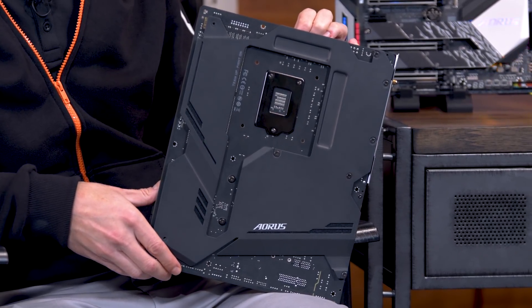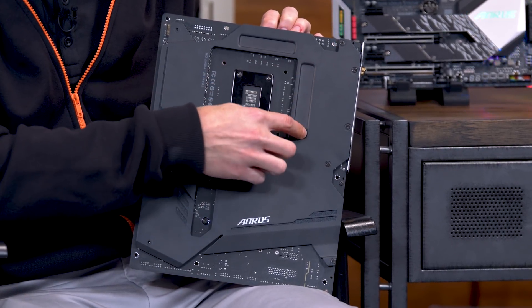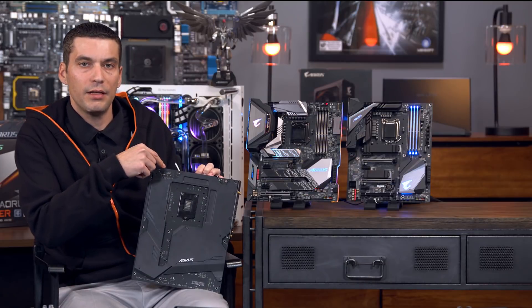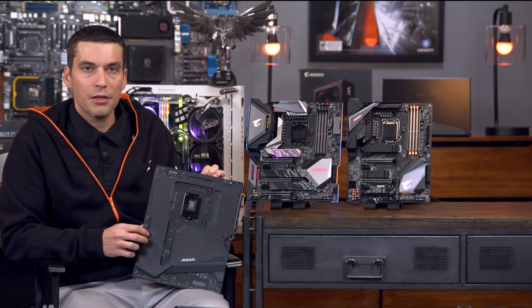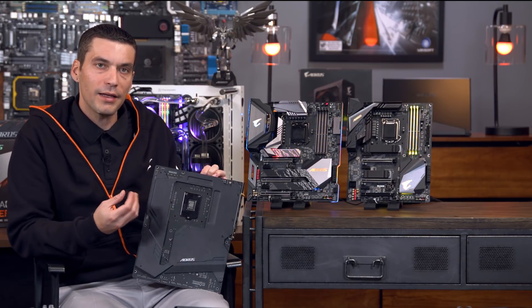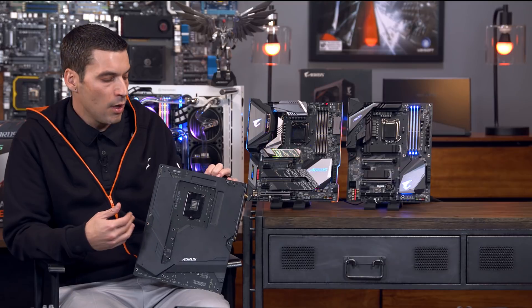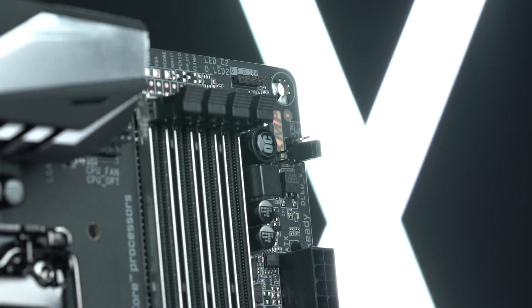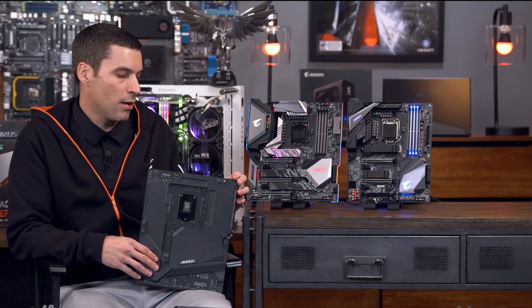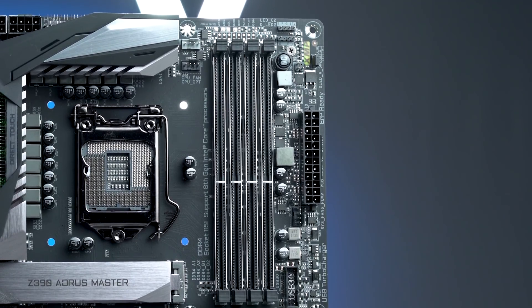We also have a backplate, and this used to just be for aesthetics, but we've taken it a step further on this platform. There are some indents here and on the other side, between the PCB and the backplate, is an actual thermal pad. So it's not just for rigidity, it's not just for looks — it's also going to help draw out heat from the back of the VRM and the PCB and cool it down. We've really looked for a total solution when it comes to these boards. We don't think you have to sacrifice function for form — they can both coexist and mutually benefit each other. It's a beautiful looking board, but we also want it to be a beautifully performing board.